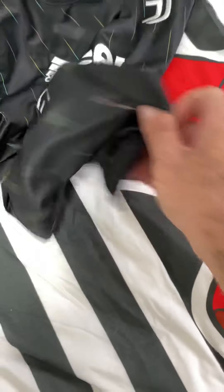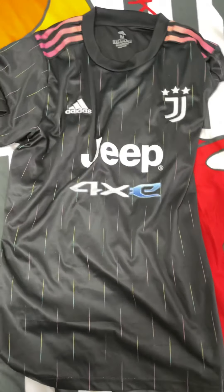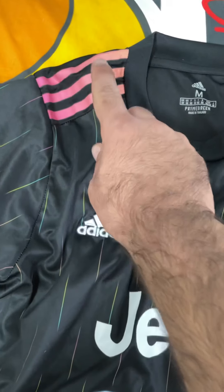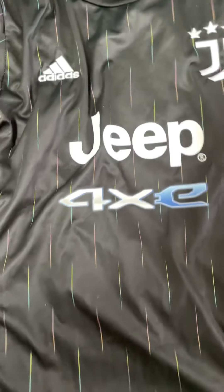We take this jersey. You see now the full jersey. And the Adidas with the three stripes. Adidas logo, Juventus logo. The sponsor Jeep.